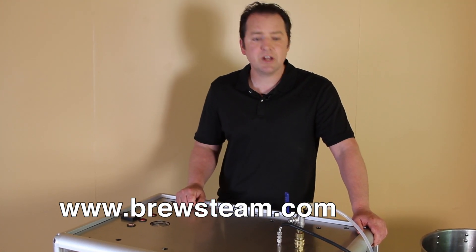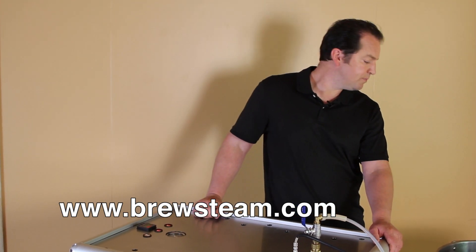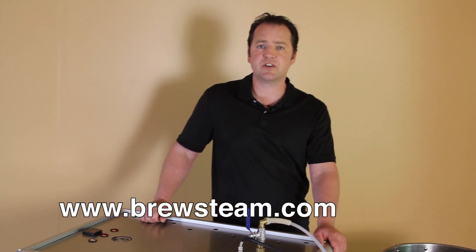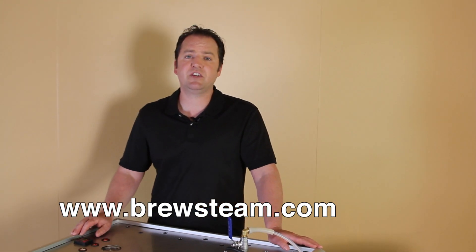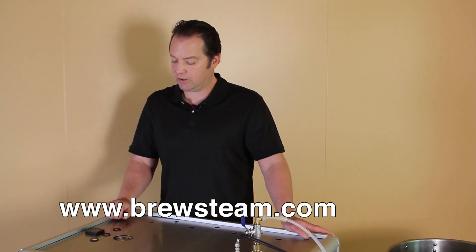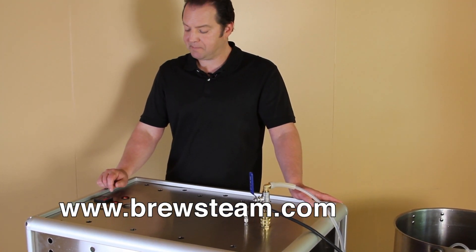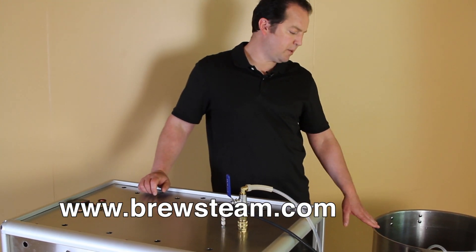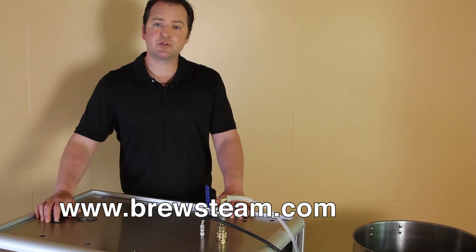Thanks for checking it out. What I'm going to do is turn this thing on and let it come to a boil just to show you what it does when it gets up real hot. Right now our target temp is 209 — I'm at 1,500 feet elevation, so my boiling point is a little different than if you're at a lower level. We're at 140 degrees right now, which is pretty close to a mashing temp, and we're going to go up to 209. I've got a 25 or 26-gallon pot about half full, to give you an idea.